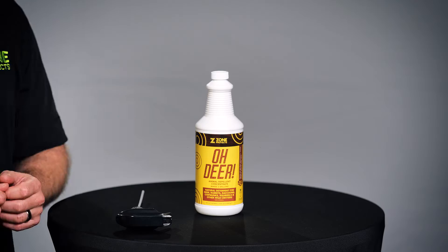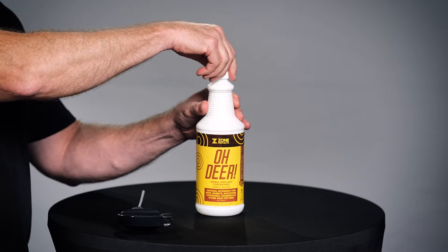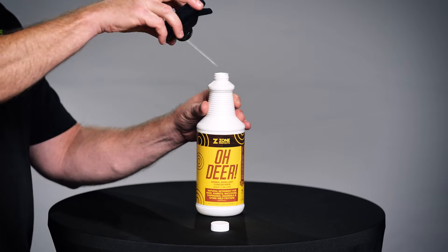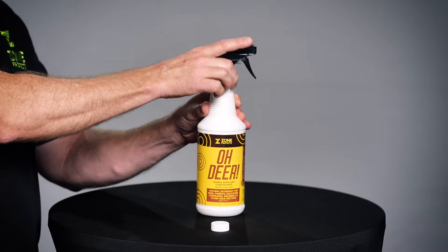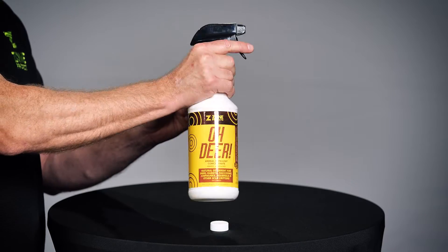If you have the ready-to-use 32 ounce with a trigger sprayer, start by taking the shipping cap off of the bottle and inserting the included trigger sprayer. Tighten the sprayer. Then shake the bottle well to ensure all ingredients are mixed.